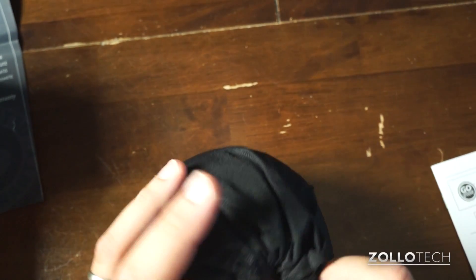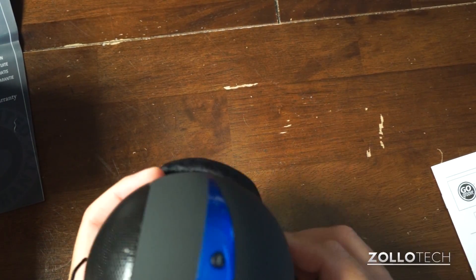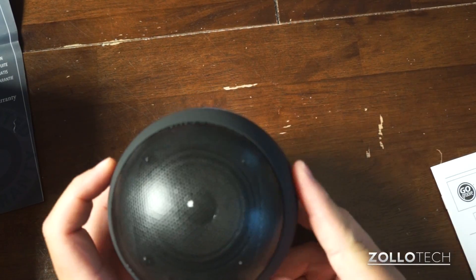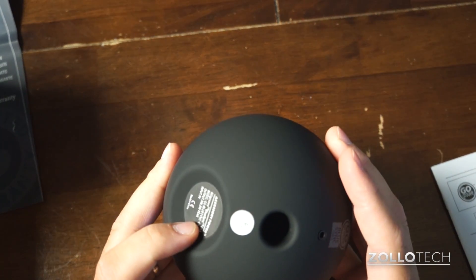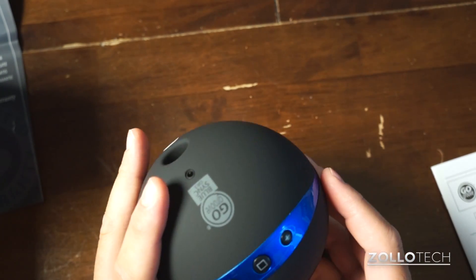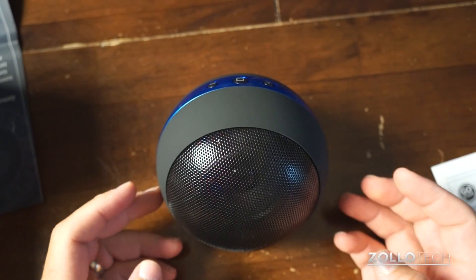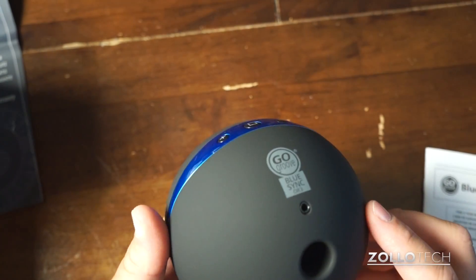So it comes in this baggie, as you can see — I haven't opened this before. There is the BlueSync OR3. It's got a speaker, as you can see, and a nice rubbery texture. Here's the base port, an audio in, it looks like power, and volume up and down. It sits like this and is Bluetooth powered.